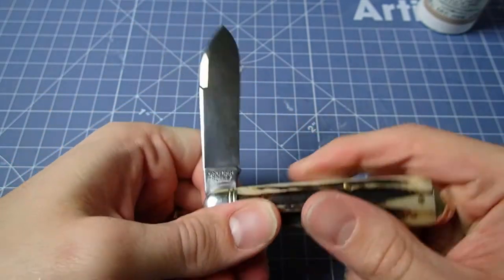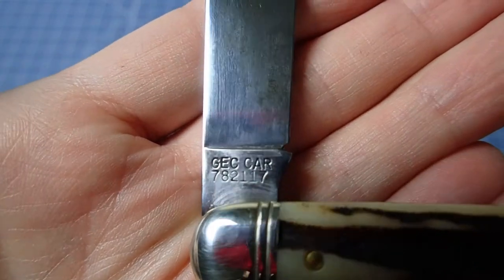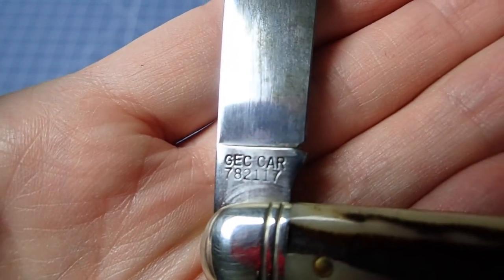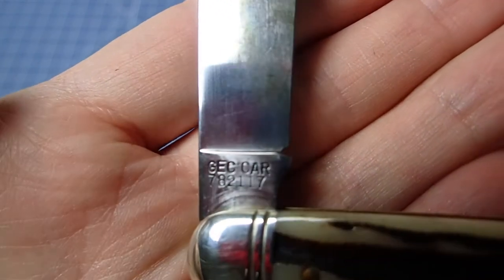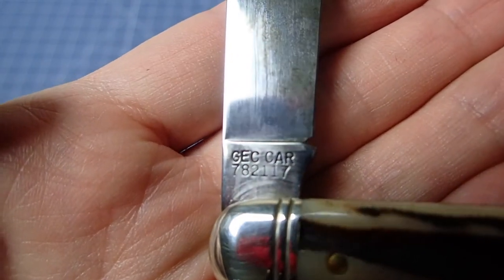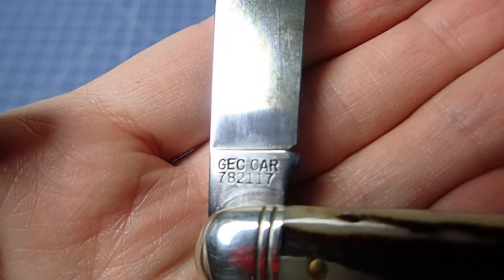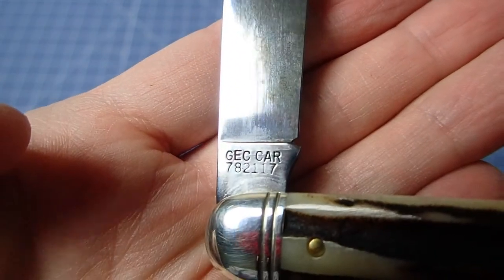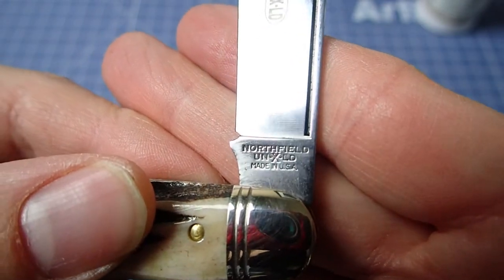I still worry about real corrosion, rust, and things like that. Let me try to get a look at the markings here — I don't know when they started doing this, but it says G-E-C-C-A-R, which must be a new thing. I'm assuming they're differentiating their steel stamps and that this is indeed a carbon steel blade — that's something that makes sense. If you do know more, please let me know in the comments about the story behind the changing of the markings.